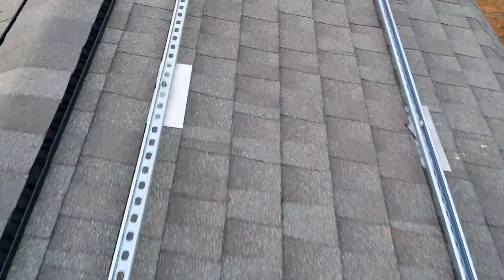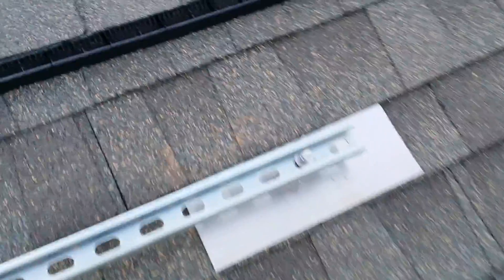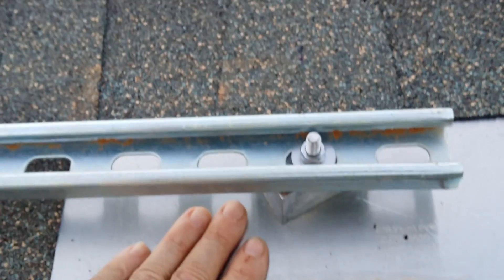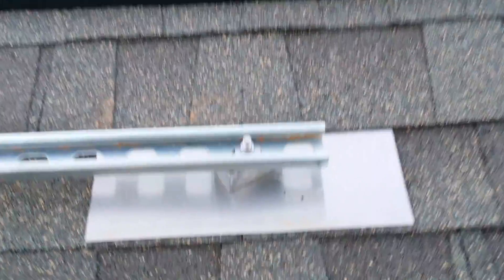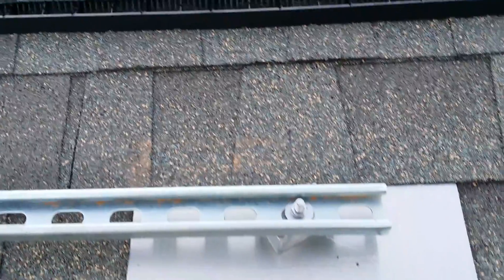I have two ten-foot pieces. Here's a good example right here — a piece of flashing that I bought. I had to peel back these shingles a little bit, and you take the flashing and slide it in. That particular piece of flashing goes all the way up underneath these shingles so that no water can come down and get in there.